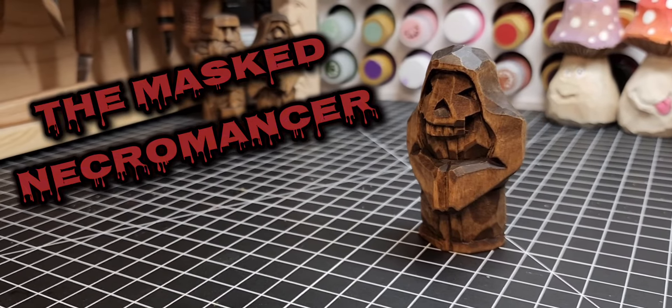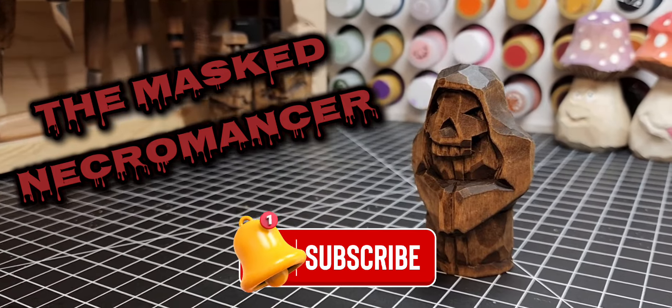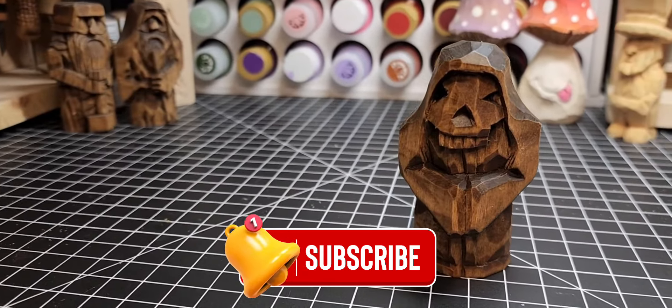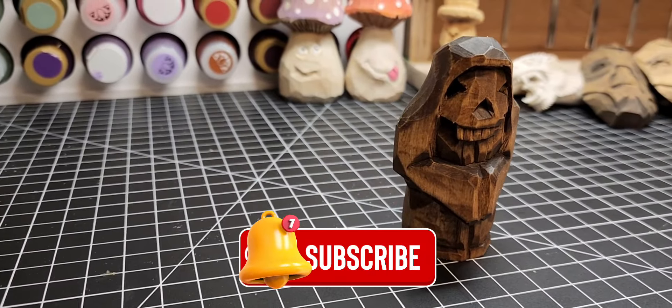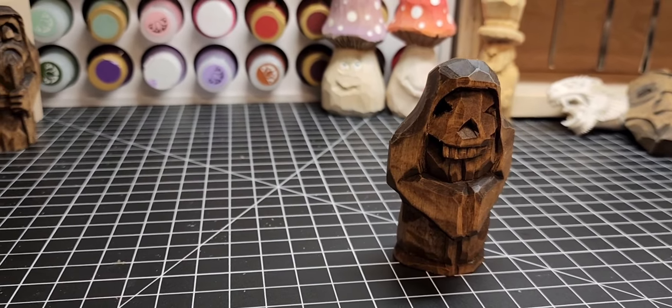There he is, all finished up — our little necromancer! Thank you guys so much for watching. Make sure you like and subscribe to the channel. Let me know how I'm doing — do you like this kind of content? Give me comments down below. I really appreciate you guys watching and I'll see you next time.